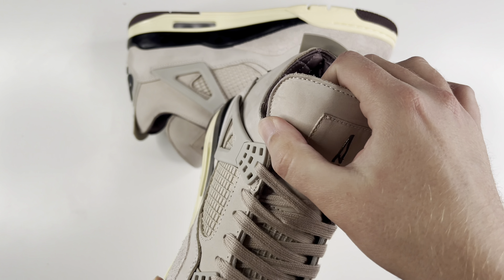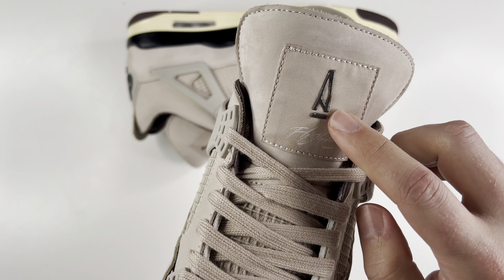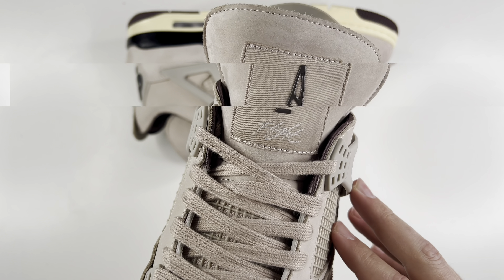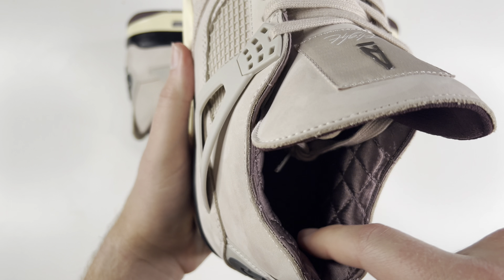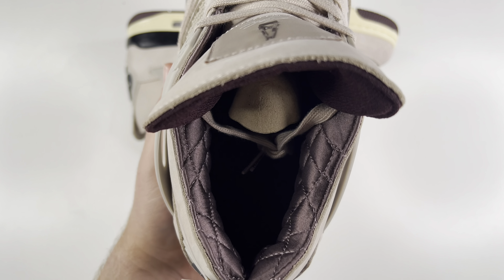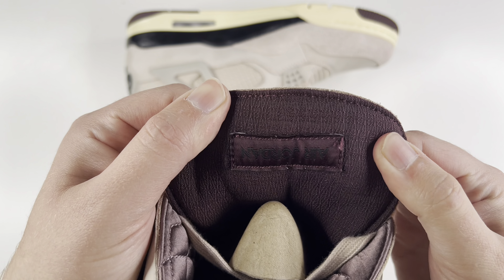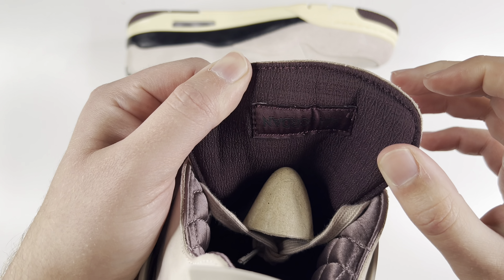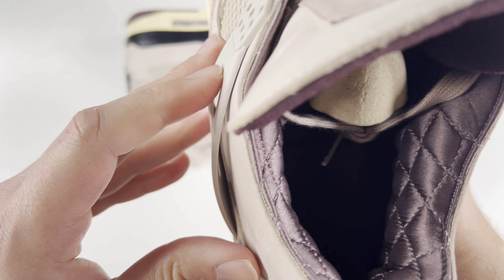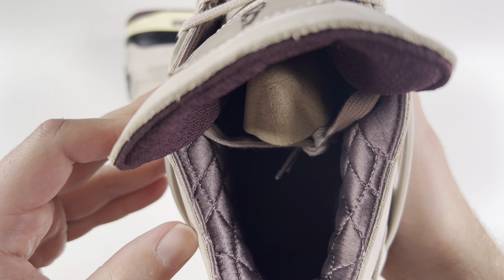Nice soft nubuck for the big Jordan 4 tongue. You have the tongue tag with the Alma Mater logo in a darker gray shiny material, and then 'flight' there in white. Coming to the inside of the shoe, you have that nice quilted sock liner in that Alma Mater purple — we've seen it plenty of times throughout shoes now. The back of the tongue has the Alma Mater logo printed all throughout, and then the Air Jordan upside down. The inside of the shoe is the same — the Alma Mater logo printed all throughout.